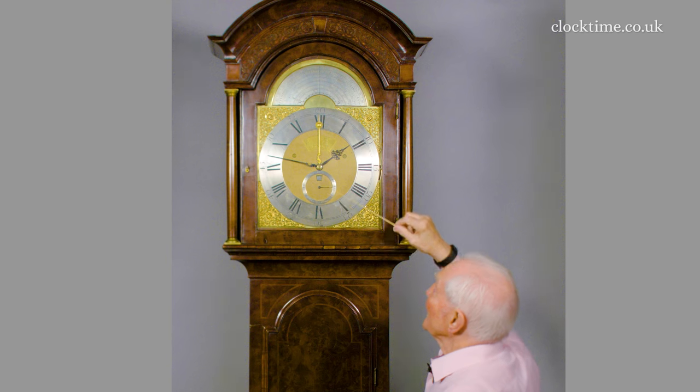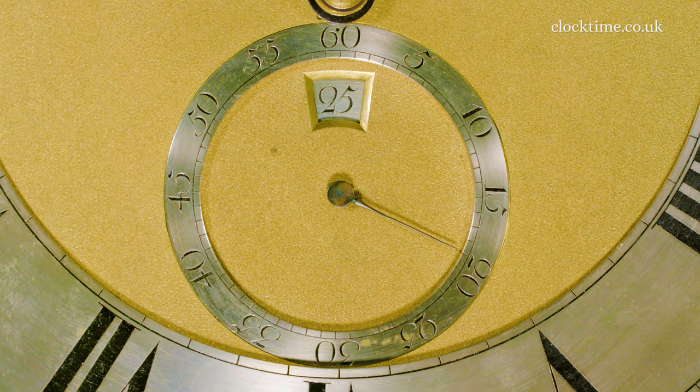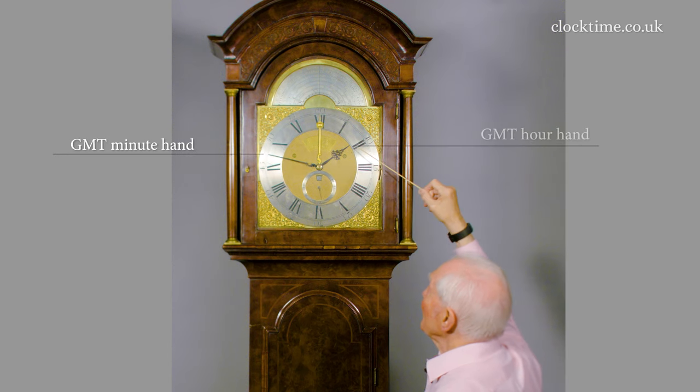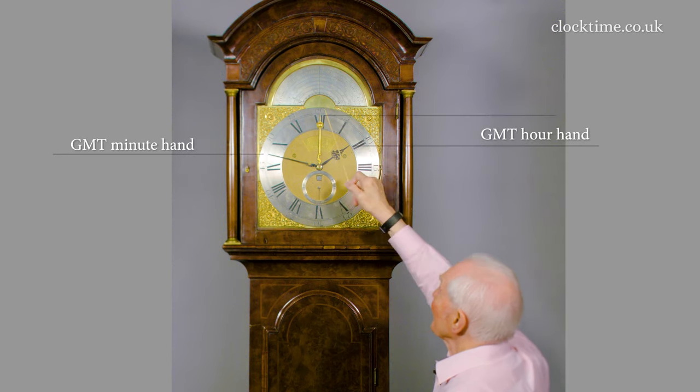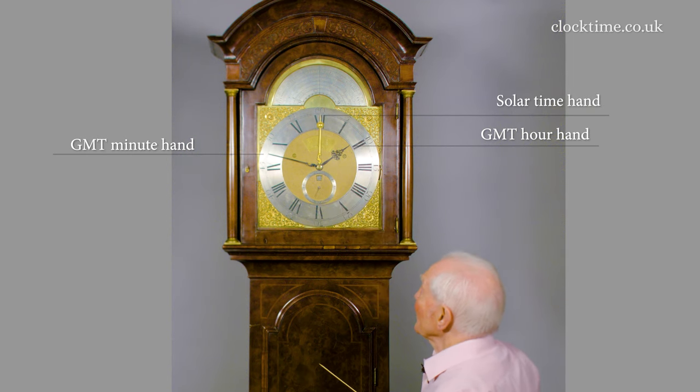The dial here has the brake arch over the top with the second hand here, the date of the month, the Greenwich Mean Time minute hand, the Greenwich Mean Time hour hand, and the solar time — the same as a sundial would give.